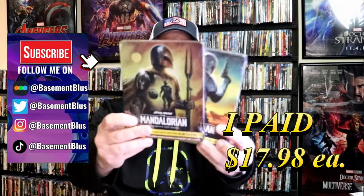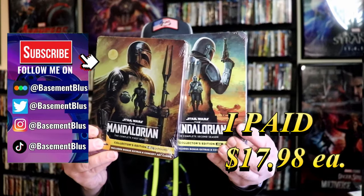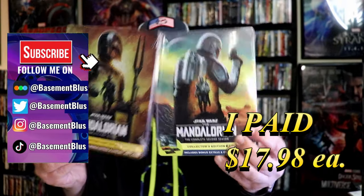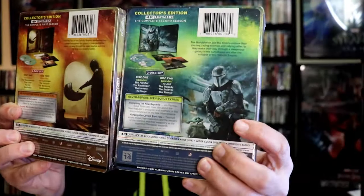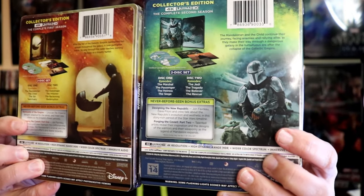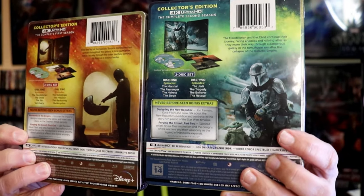So I've received my order for the Mandalorian Season 1 and Season 2 4K Steelbooks. Here's the front, and here's the back. If you'd like to read up on it, check out these never-before-seen bonus features — you can go ahead and pause and do so. I'm going to go ahead and remove these from the wrapper so we can take a close look at each of these Steelbooks.